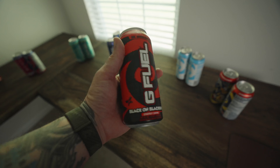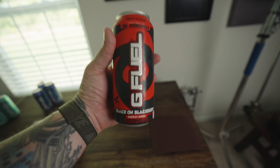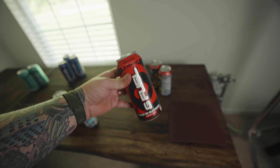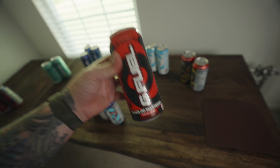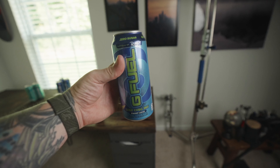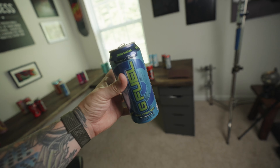I was cleaning out my G Fuel fridge and found this original can of black on blackberry when Dr. Disrespect was with G Fuel. Let me know in the comments down below if any of you guys ever got this can when it came out. And I think I'll enjoy myself a nice batch of sour shrug rug — if you ever had this flavor, you know exactly why I picked this one.